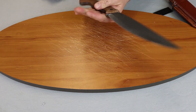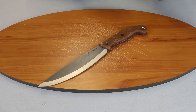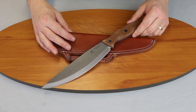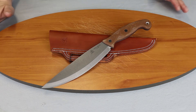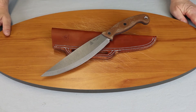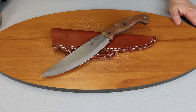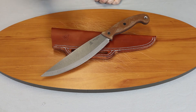All right, so this is the TOPS Earth Skills, designed by Matt Graham — about fourteen and a quarter inches overall. For those of you watching on YouTube, make sure you follow Atlantic Knife if you like reviews like this. We do them pretty much weekly, as well as a weekly show, and we also do giveaways. If you're watching on Instagram, give us a follow there — you'd be entertained with knife picks, giveaways, videos, and reviews. On that note, this is the TOPS Earth Skills and I am C with Atlantic Knife, signing off.